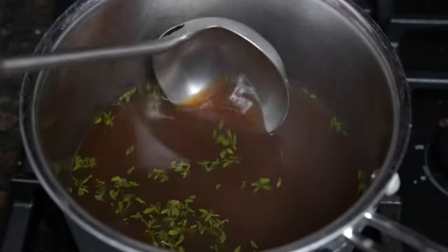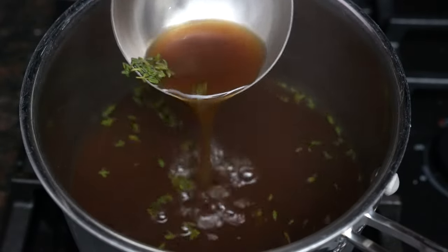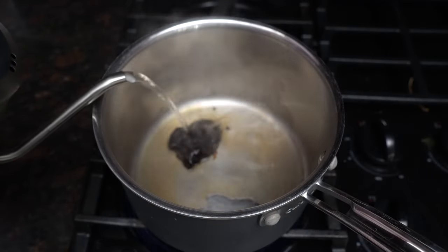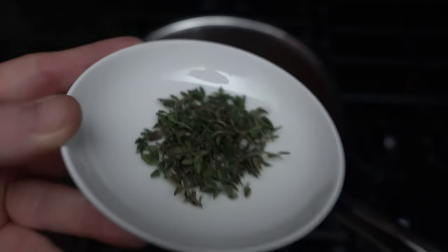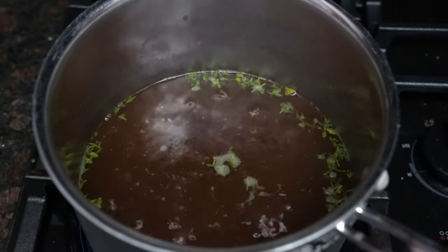Now let's move into our jus. A jus is normally a beautiful broth made with a base of homemade beef stock. Unfortunately I don't have enough homemade broth, so we're going to use the second best option — roasted beef base. While it's not optimal, it will do in a pinch. If you have homemade broth, feel free to use that. We're using about two cups: starting with two teaspoons of base, add two cups of boiling water and stir till dissolved. We'll add about a tablespoon of fresh thyme, a teaspoon of Worcestershire sauce, bring it up to a simmer, and simmer for about 10 minutes.